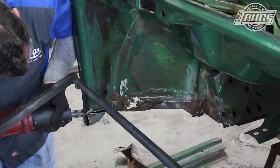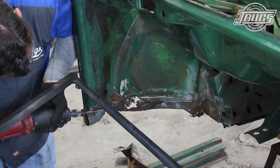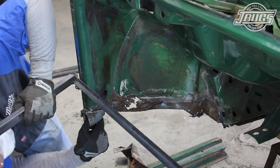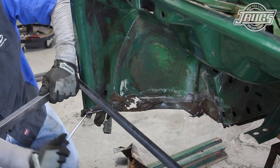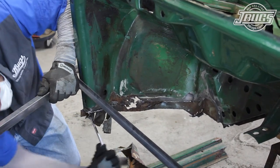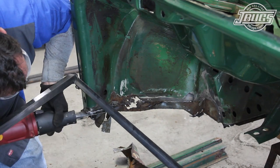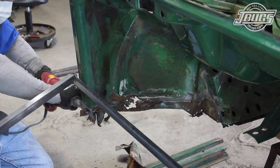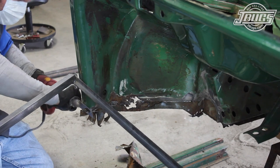Then we work on removing the heater channel duct that sits at the bottom of the door jamb. This is one area where the majority of the heater channel is seam welded, not spot welded, to the body. We trim up to and into the weld a little at a time, as we want to save the door jamb metal. We pry away and remove the metal as we go.